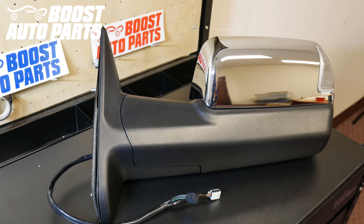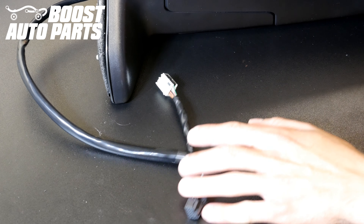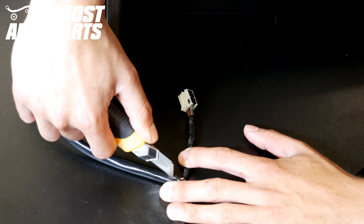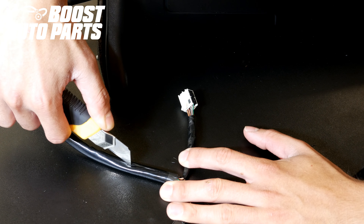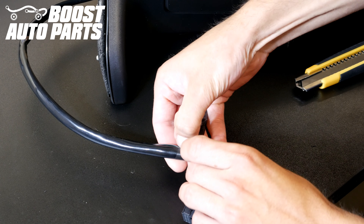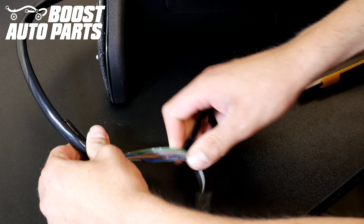Here we're installing the kit off of the truck for video purposes, but this must be done on the truck in order to install the module properly. After you have that black connector, go ahead and cut this harness back a little bit. Be sure not to cut any wires — you just want to cut what the harness is wrapped in. If it's wrapped in any tape or insulation, cut it back about three or four inches so you have more room to work with, then pull that insulation back.